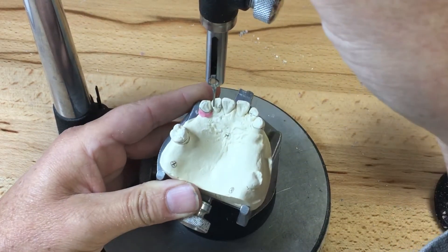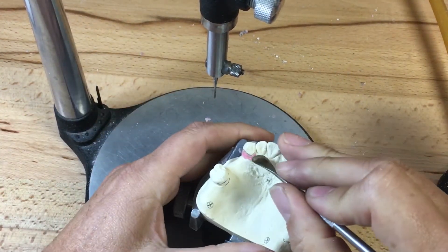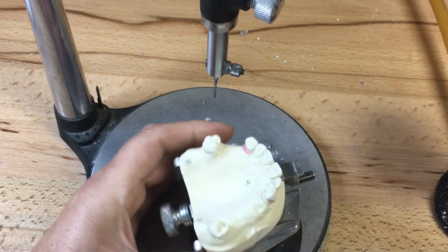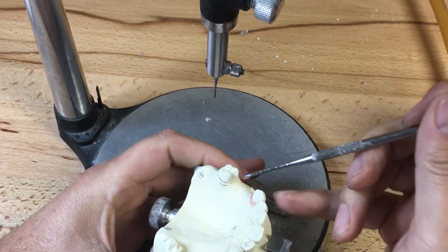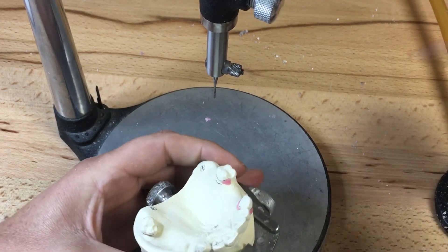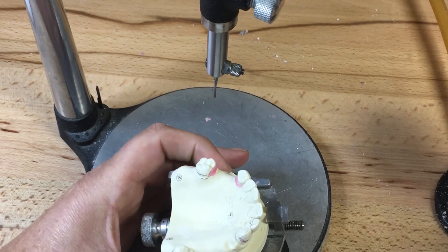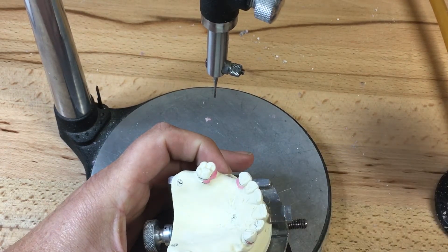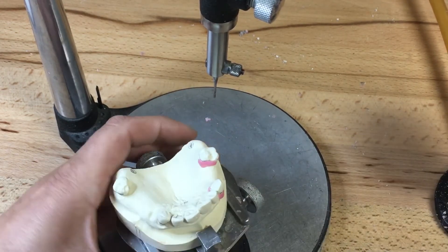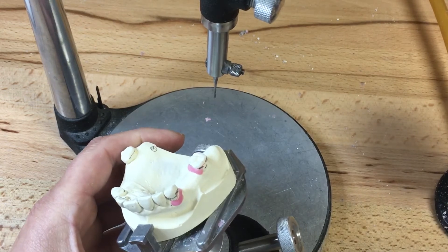This ledge will be replicated in my refractory model, therefore making it a lot easier to fit the framework post-casting. We can also choose to make our duplicate model prior to blocking out or after. If I'm going to use a hydrocolloid duplication method, I'll probably duplicate my model after, to ensure I have a suitable casting. If I have a silicone duplication, then I can go ahead and do that prior, because I'll have a permanent silicone duplicate of my block-out.